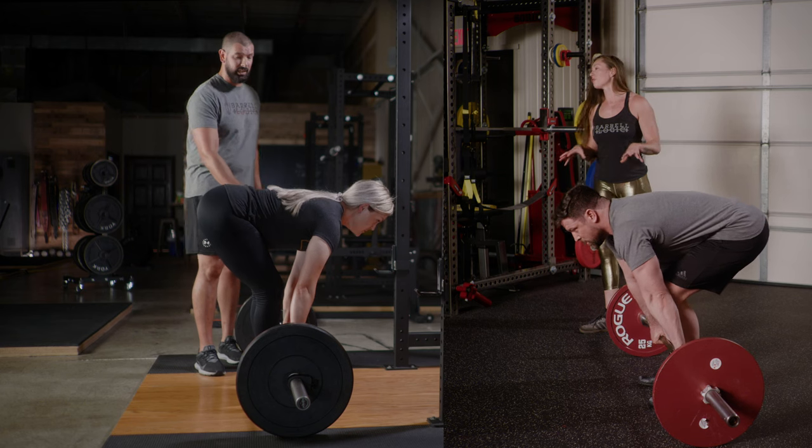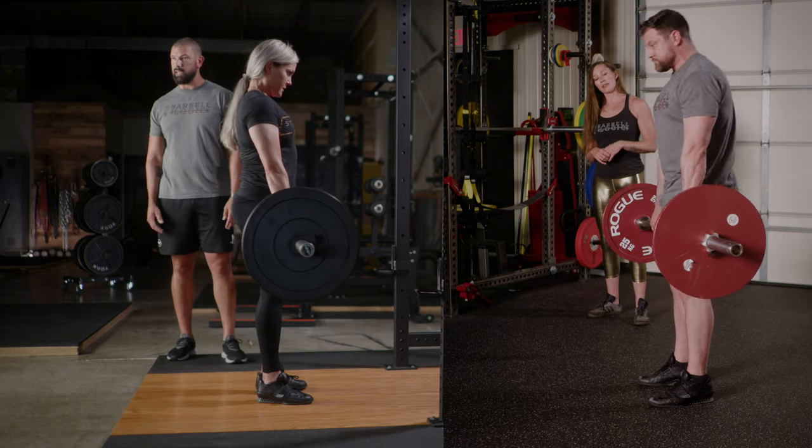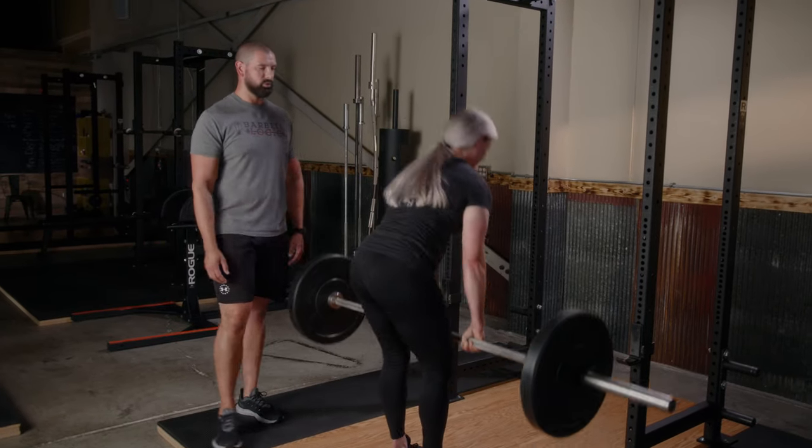From here Erin's going to take a big breath in, squeeze all the slack out, get her back nice and tight, and drag that bar up her legs. Slowly lower it back down — big breath in, squeeze the slack, back tight, drag it up.